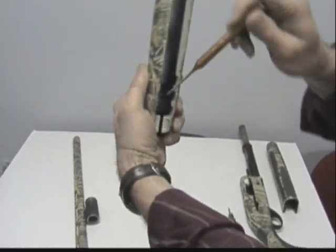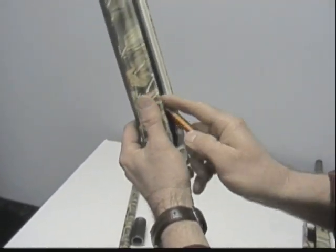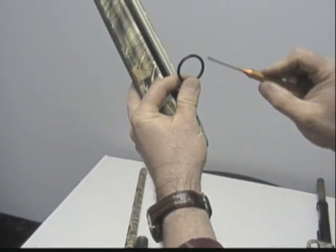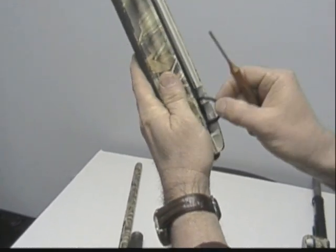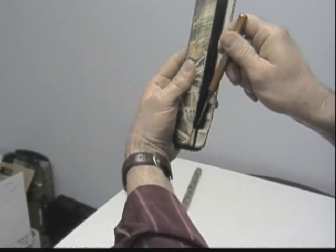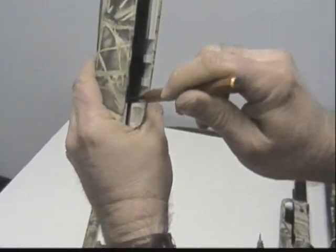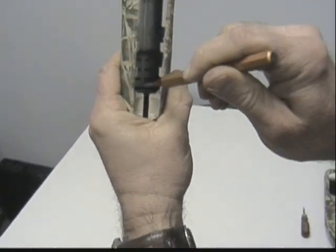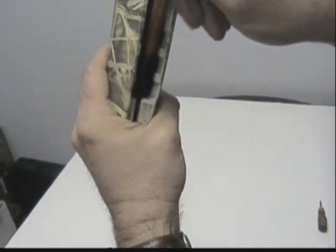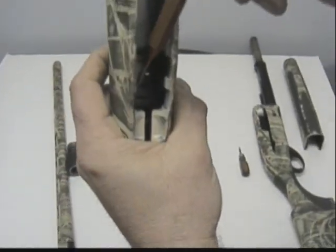Once I put a few drops of that adhesive on the back side — the side that goes down against your forend — I would put four or five drops of adhesive, take my O-ring, insert it into the forend, make sure my adhesive side is down. Then I'd get a punch and go all the way around, pushing that O-ring down into those plastic fingers that hold the O-ring.